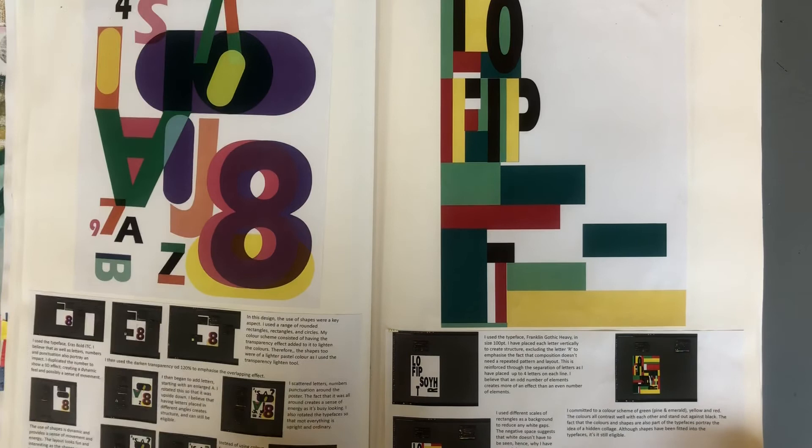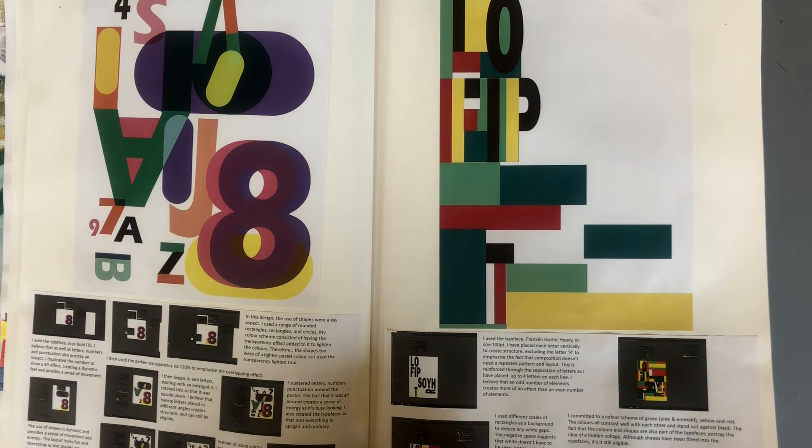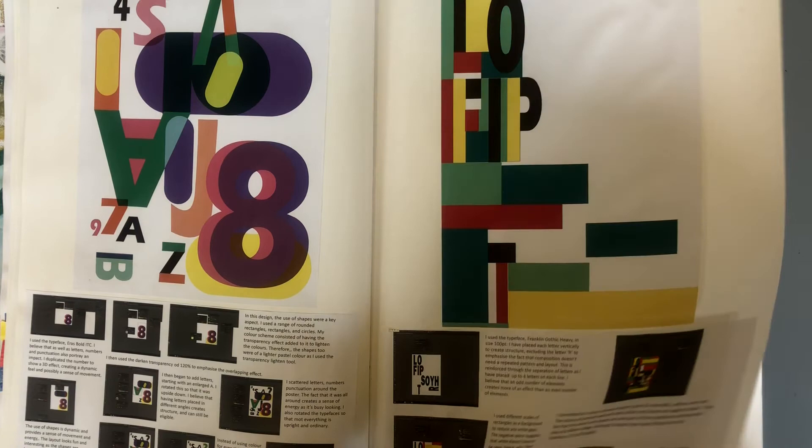Here the student is developing designs for her final poster, which is an abstract typography poster that showcases the quality of that typeface. These are screenshots underneath that are annotated to explain how she's done it, and she's got four design ideas altogether.